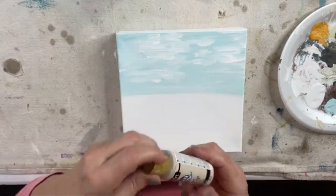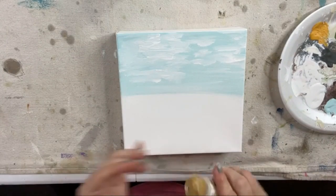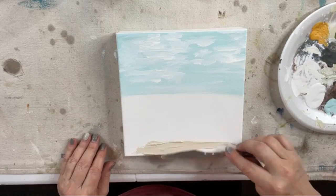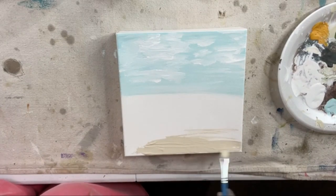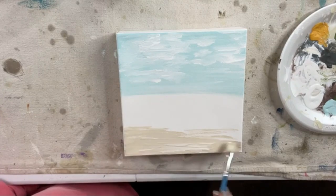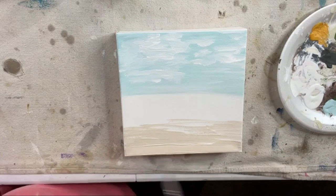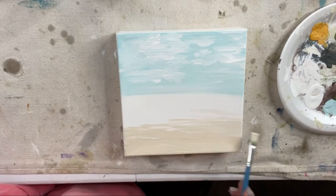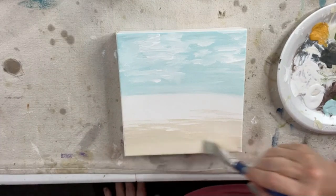Before we start on our water paint, we're going to do a little bit of sand on the opposite end. I'm going to use Oyster Beige by Americana and just add a little bit, putting it right on and using my palette knife to blend out some of the sand color. This is obviously not Destin sand because Destin sand would not be this sandy colored — it's obviously like East Coast or something. I'm going to blend it up into the water a little bit.